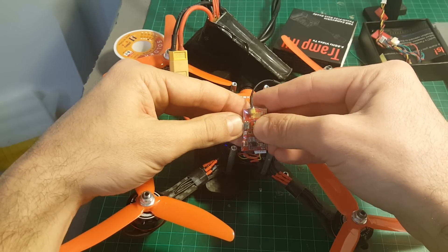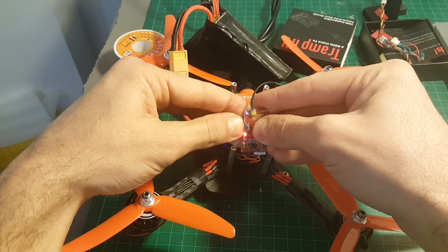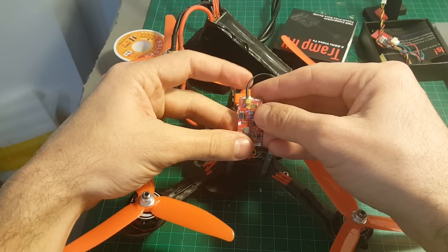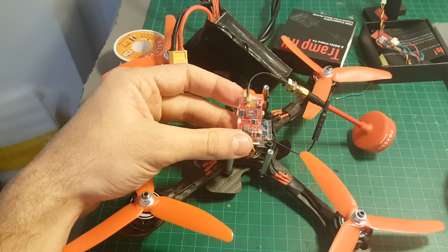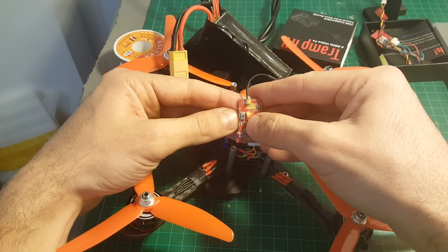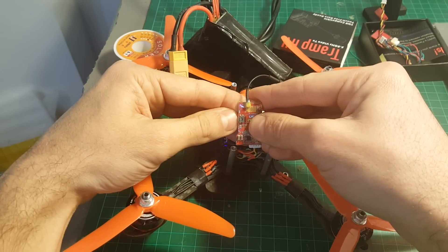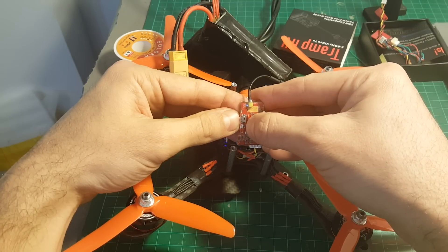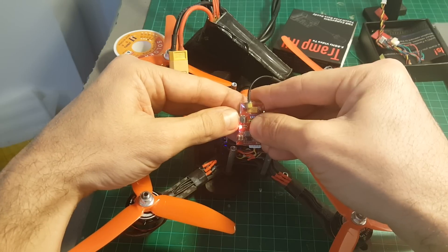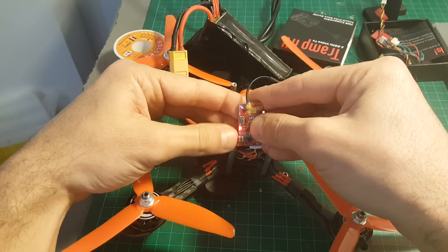Now it's on four, and if you want to go to the next menu you have to press it again for three seconds. Now you can change the power output — the first option is 25 milliwatt, the second is 200, then 350, and then 600 milliwatt. Right now it's on the first one. We can change it: one, two, three, four — it's now 600 milliwatt. To save the settings just press this button again for three seconds and you're good to go.